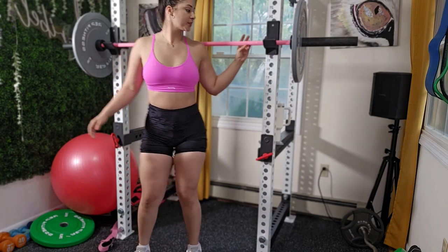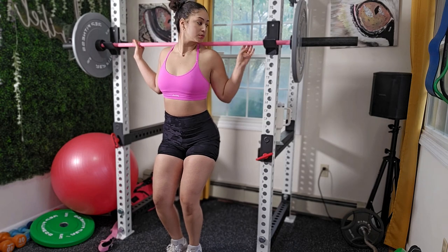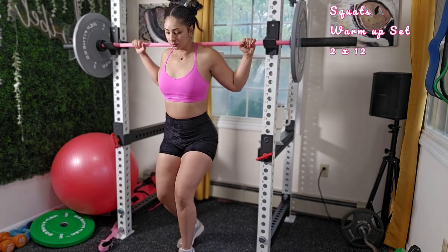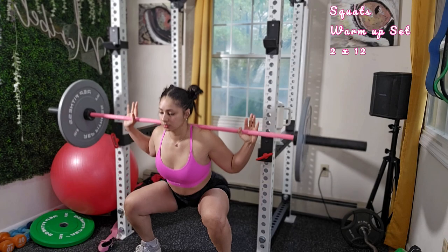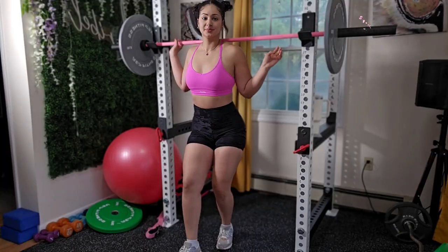We're starting off with squats as a warm up. I always recommend starting with the lightest weight possible where you can comfortably perform 12 to 15 reps with proper form, then increase the weight. I want you to start with two sets of squats as your warm up and then eventually do three working sets of 12 reps.